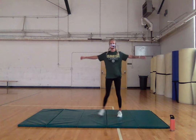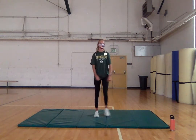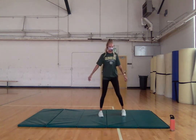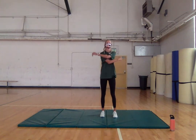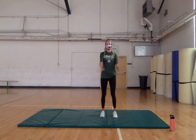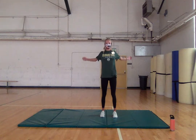Good job, keep stepping, keep moving. We're gonna move into some chest openers. A lot of us are sitting down at a computer all day, so our pecs are tight. Just get some nice loose arm swings, open up our chest, and take some nice deep breaths.